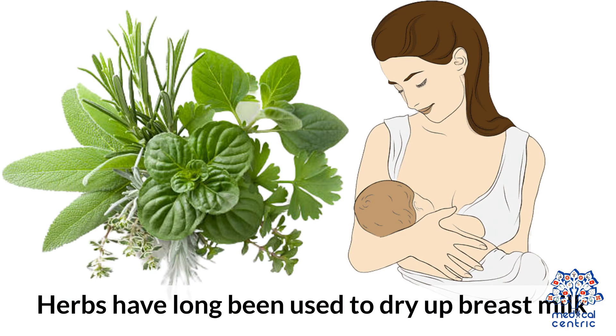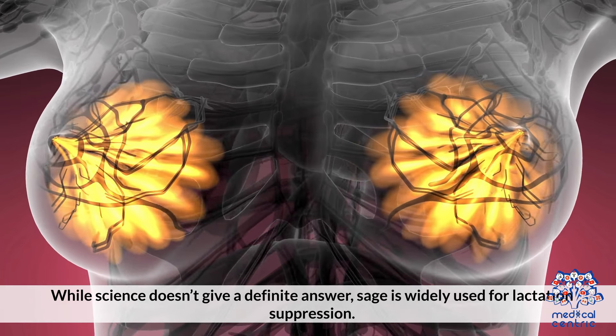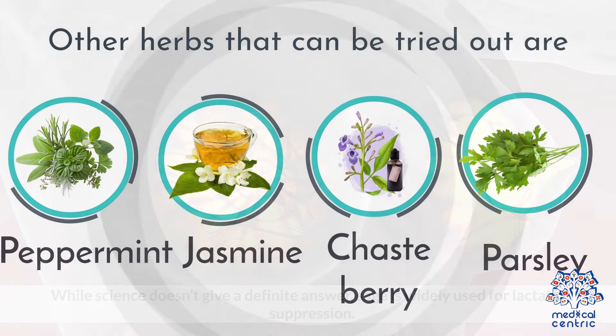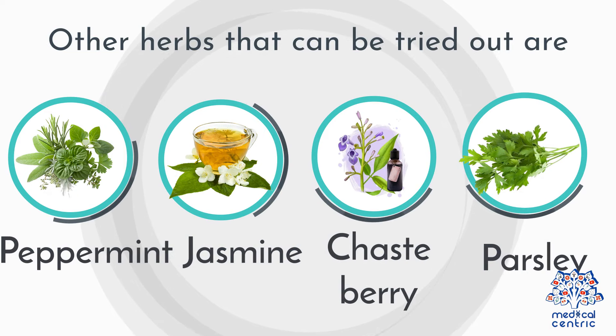Herbs: Herbs have long been used to dry up breast milk. While science doesn't give a definitive answer, sage is widely used for lactation suppression. Other herbs that can be tried out are peppermint, jasmine, chaste berry, and parsley.